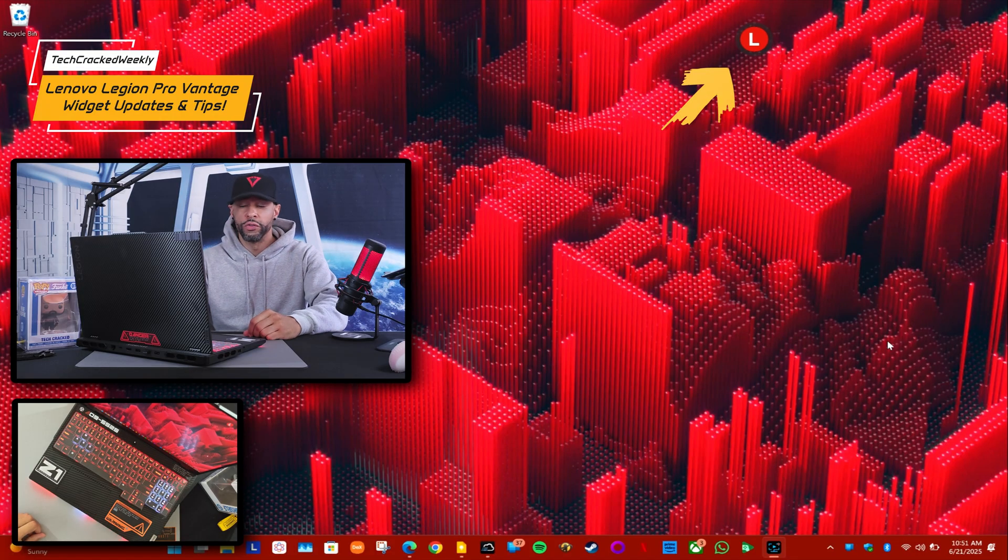Welcome to another video. Today we're diving deeper into the Lenovo Legion laptop lineup, and our main focus is going to be on an update to the Lenovo Vantage widget. You can find the Lenovo Vantage widget as a small circle icon.